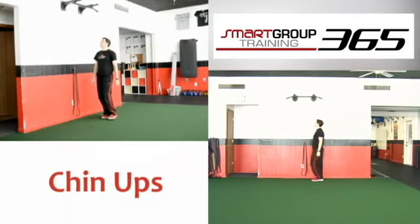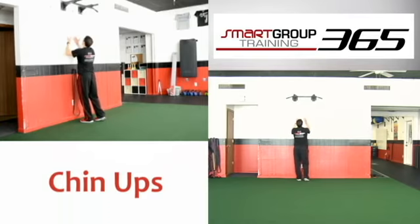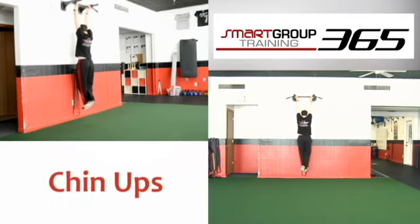Chin up. Set up by positioning yourself under the bar. Use a box to get up if need be. Use a reverse grip to grip the bar about shoulder width apart. Step off the box or stool slowly to keep from swinging.